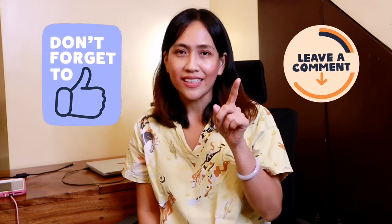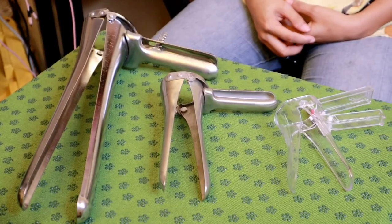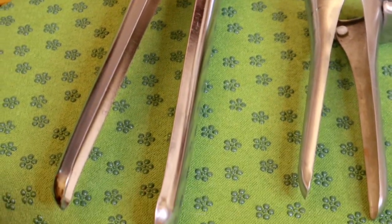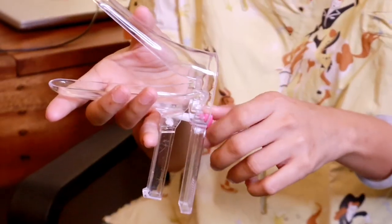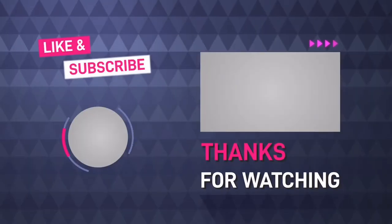Now that's the end of this video. I hope you learned something from watching this. Please don't forget to like, comment, subscribe, and hit the notification bell of my YouTube channel. God bless everybody and keep safe always. Bye!